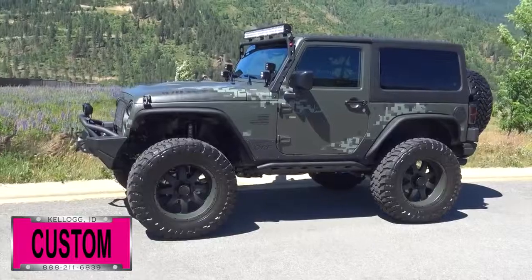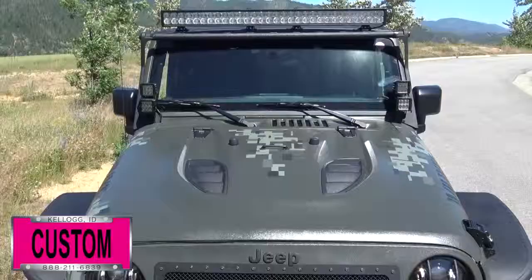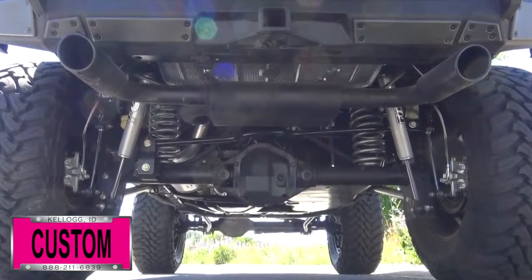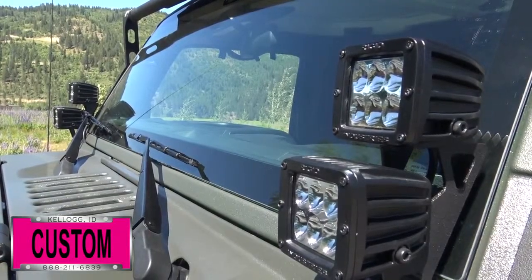Rounding out the build: Smittybilt front and rear bumpers, two Smittybilt doors, a body armor trail door, Mopar hood, Smittybilt winch with synthetic rope, Flowmaster dual exhaust, street style black exhaust tips, and rigid off-road lights — just to name a few.